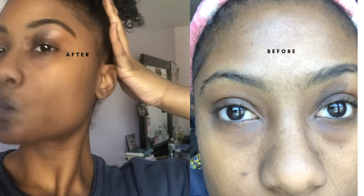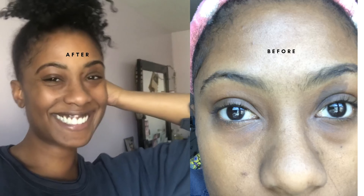Leave it on for five minutes and it will be dark. So these are how my brows came out.